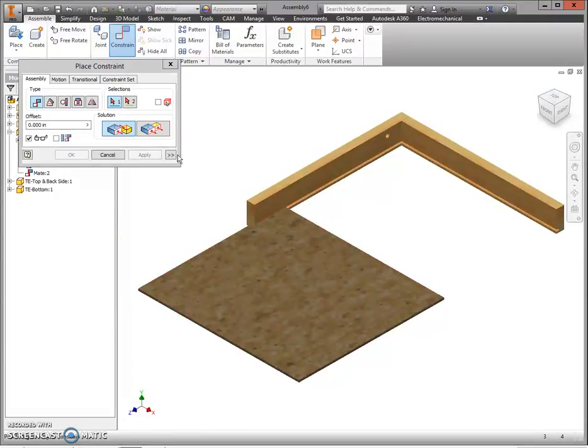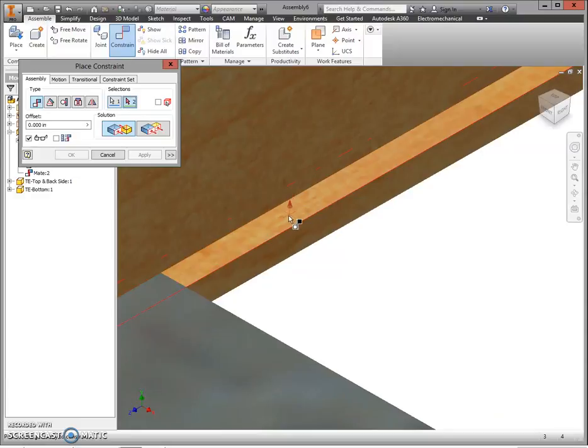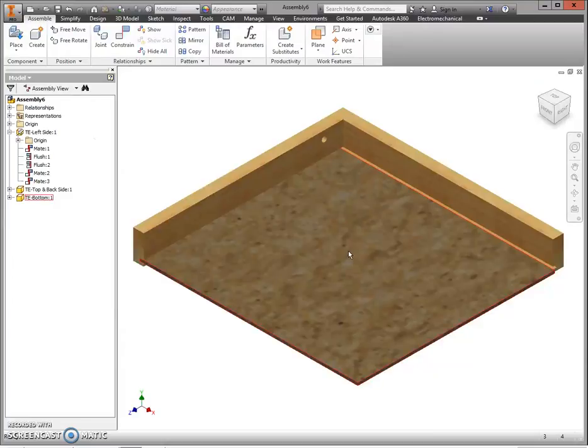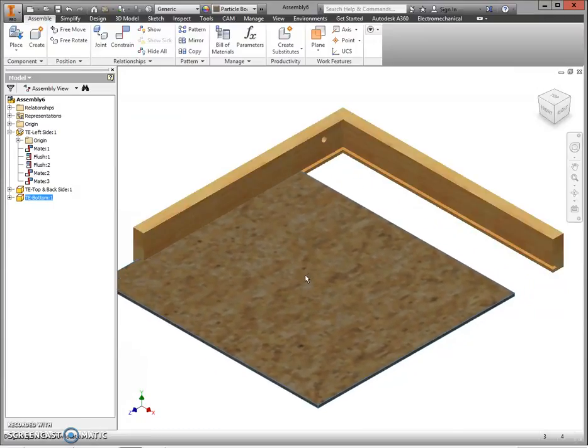Next, mate the top of the bottom piece to the bottom surface of the groove. Select the top of your bottom part, then zoom in on the groove and select the bottom edge of that groove — the arrow should be pointing up. Click and select Apply. Go home, then press Cancel. The part is now constrained with two mates and is sitting in the groove on the left side.